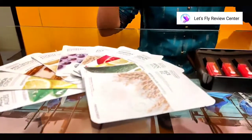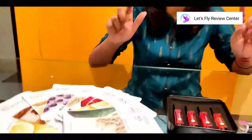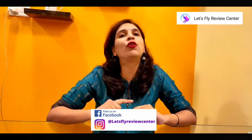So this is our review today, which we purchased from Amazon's Great Indian Festival Sale. I have already reviewed some products in my previous videos, which you can see — links are available in the description, and these products are also linked in the description. If you like this video, please like, share and subscribe, and press the bell icon so that you get notifications of the next video. Let's Fly Review Center — see you in the next video. Thanks!